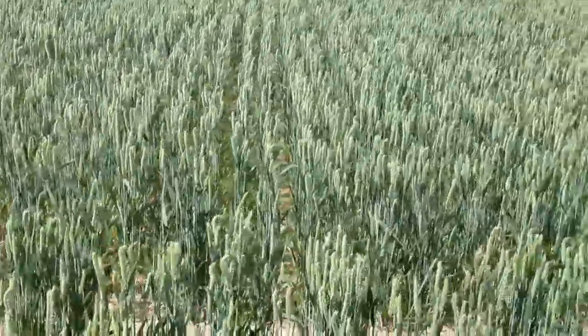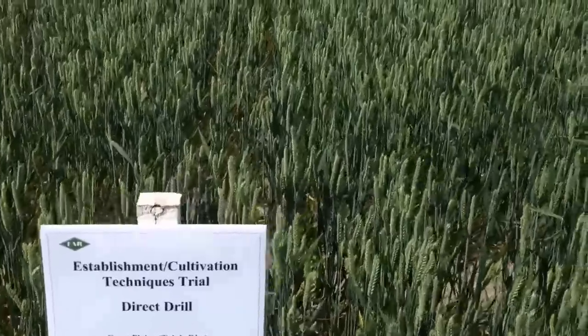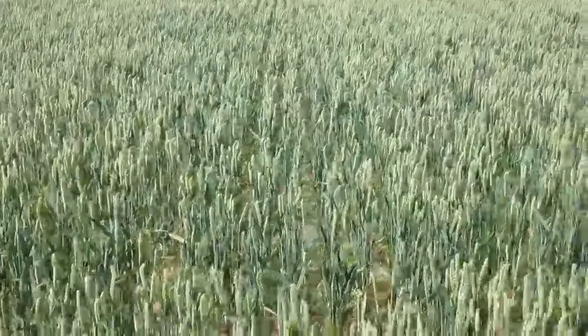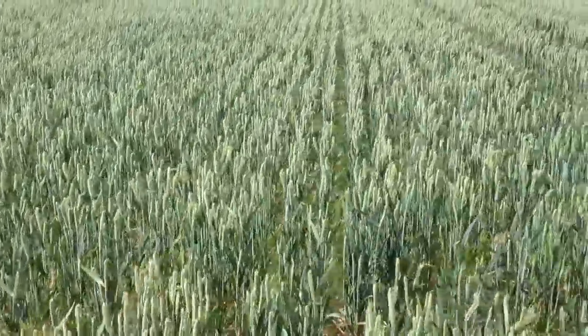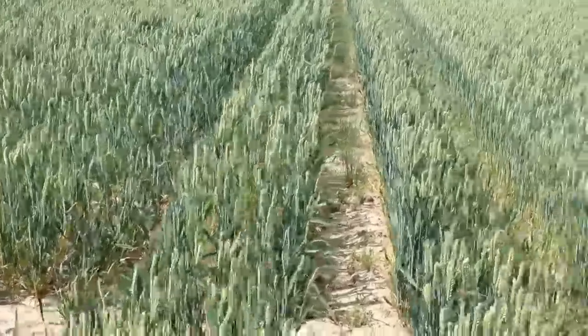So this first one is direct drilled with the Great Plains triple disc. It's not very scientific but it gives you an idea of plant populations. There's a bit of a walkway just in there but it's a little bit thin maybe, with quite wide spacings.